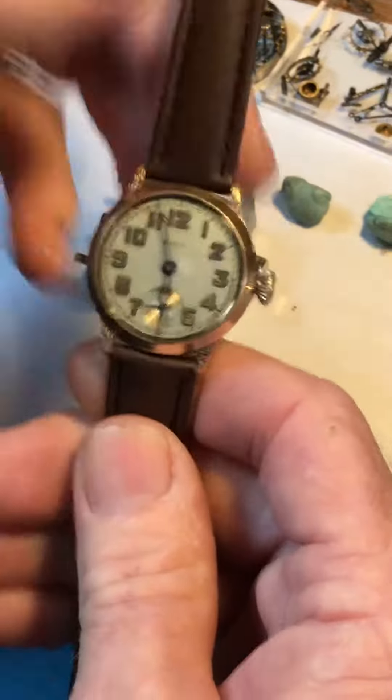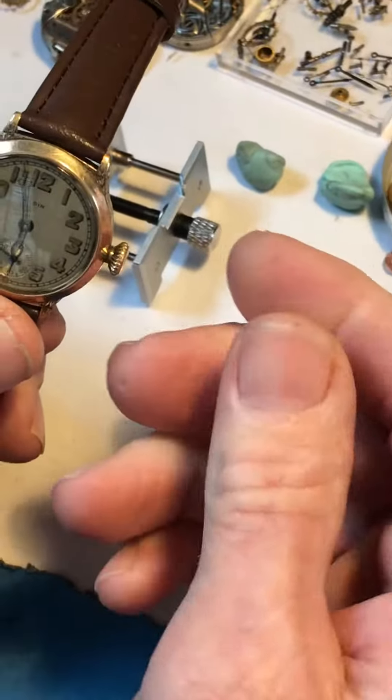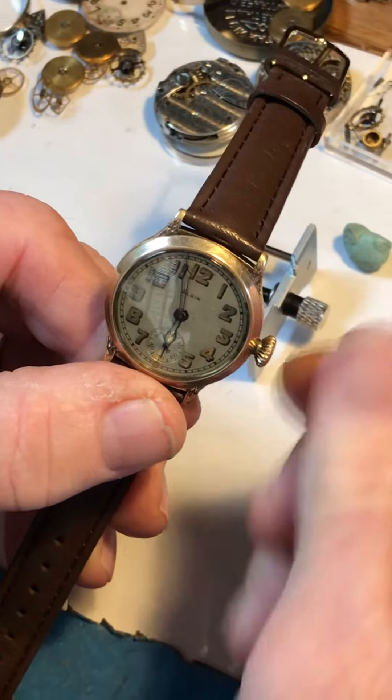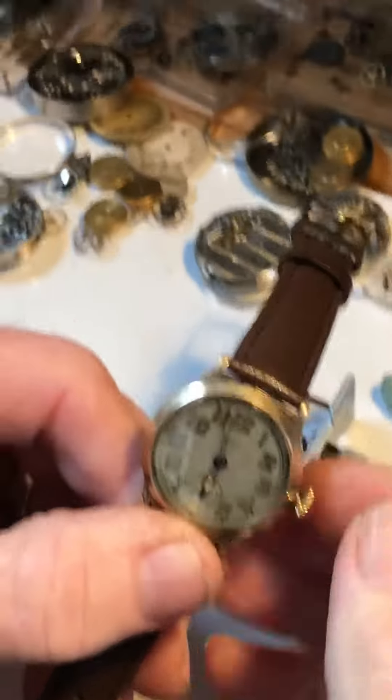Beautiful watch. And so when you wind — because they're old — I only wind them, and I recommend only winding in the forward or clockwise direction. Don't go back and forth. That's very important.